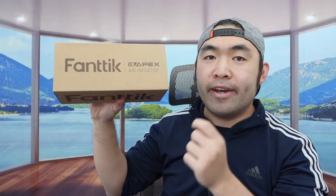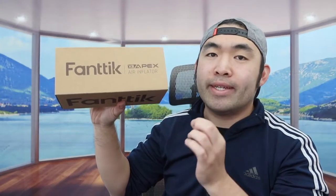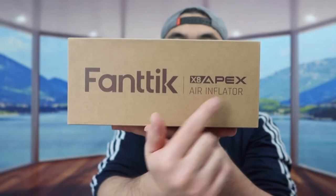Hey T Squad, welcome back to another episode of 'Is It Worth It.' Today's episode we got this cool Amazon product — basically a tire inflator, and the one we got is from this brand, and for this one in particular they call it the X8 Apex.